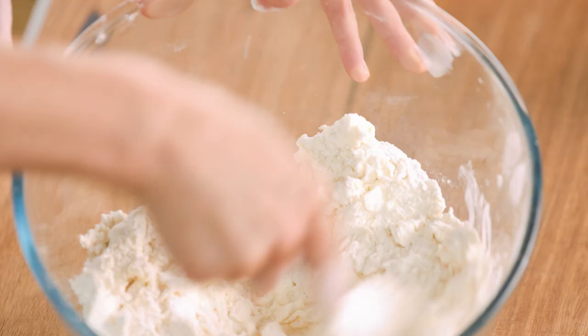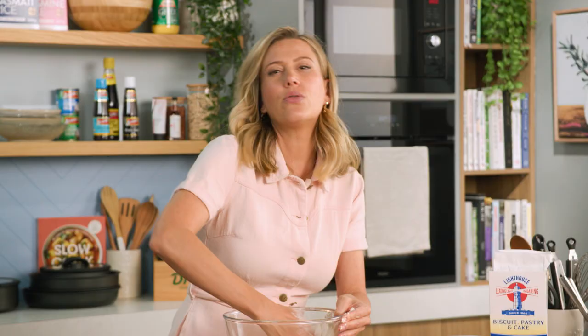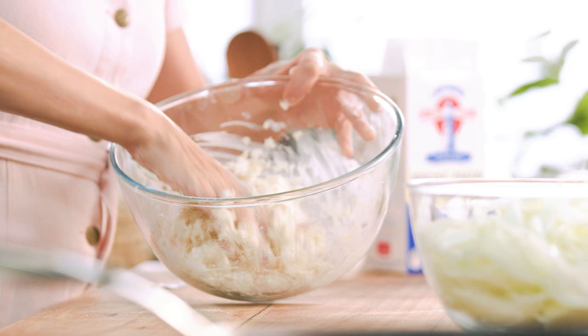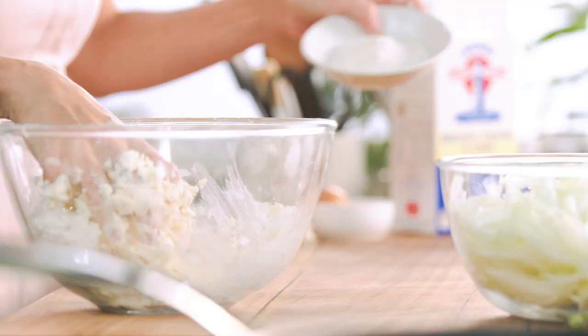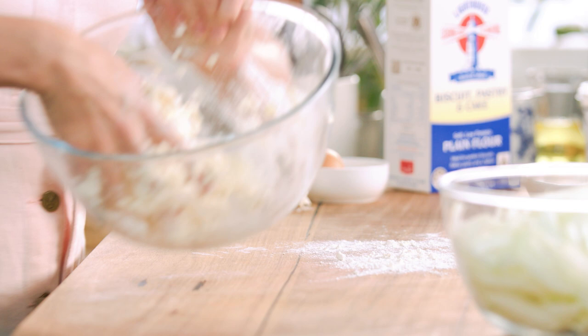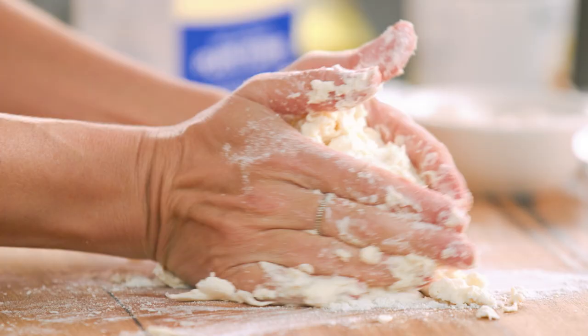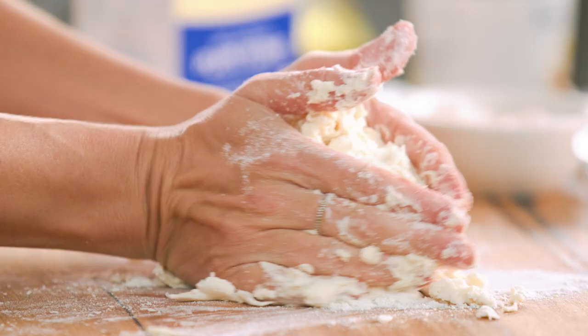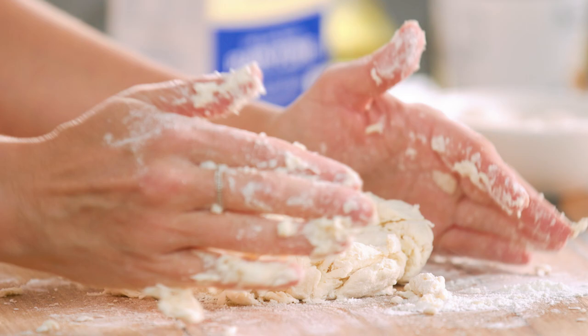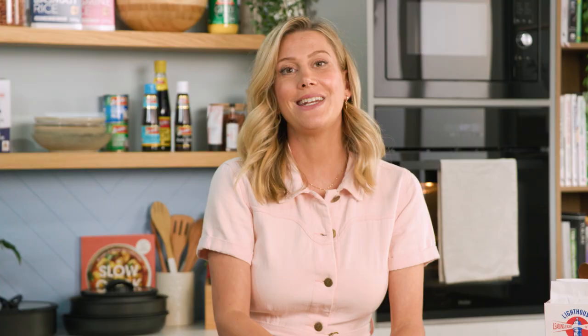Once it starts to get a little bit shaggy, we can get our hands in there and knead this dough until it just comes together. The trick to really good dough is not to overwork it — you just want it to come together like it is here. Grab some extra flour, place it onto a board, take out this shaggy mixture and knead it together. See how that's just sticking? That's what we're after. Press this into a thin round disk.